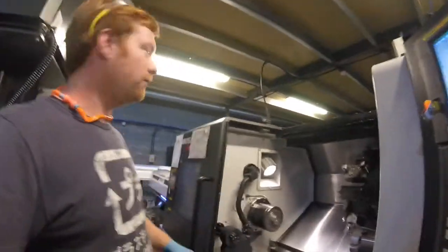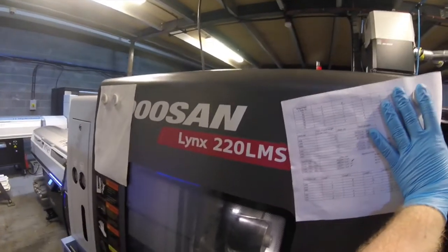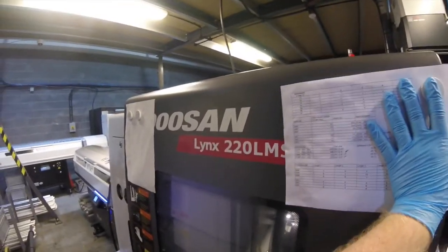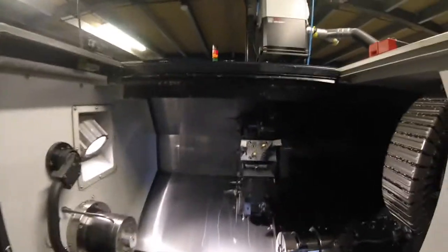Here we are in front of a Doosan Lynx T20 LMS. We've got another LMS-Y as well over the other side which is down for repairs at the moment because it needs a new bearing in the driven tool turret.